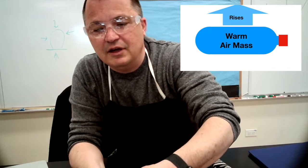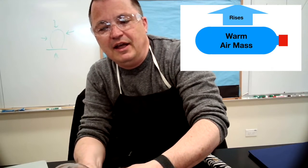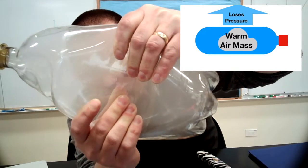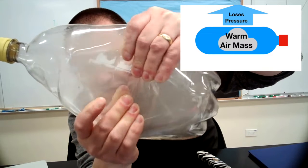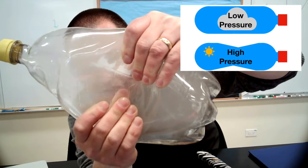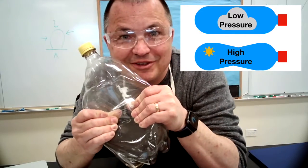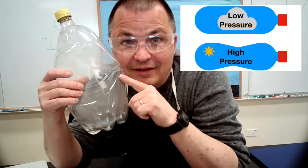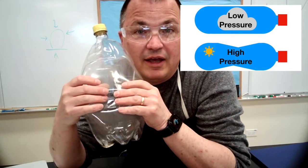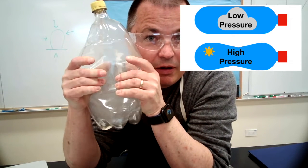It starts out down on the ground under a lot of pressure. I'm going to squeeze it to show that it's got a lot of pressure on it down on the ground. But then it rises, and when it loses pressure, that's when it forms a cloud. High pressure is all clear. Low pressure — cloudy. Clear, cloudy. High pressure, low pressure. And that is the reason why weather scientists like to track the pressure: when there is a high pressure system the skies will be clear, and when there's a low pressure system the skies will get cloudy.